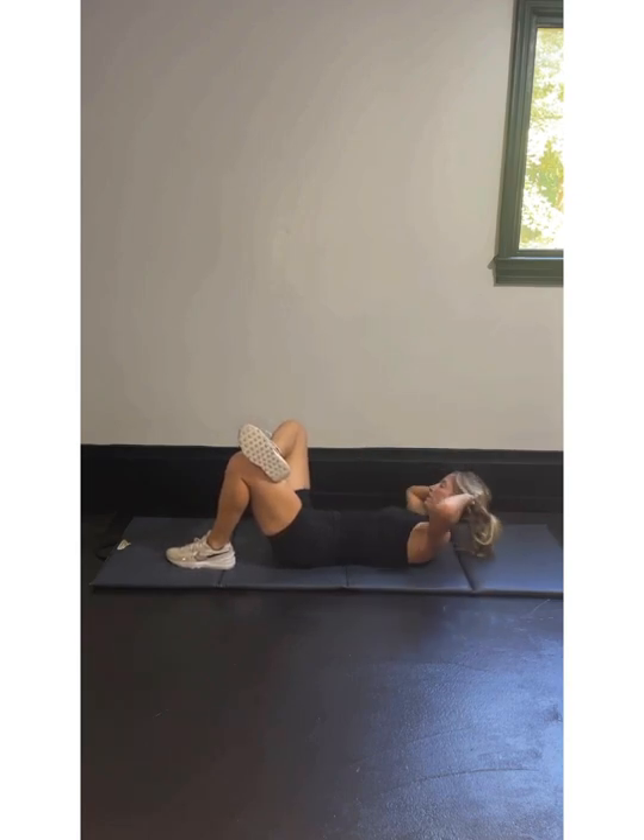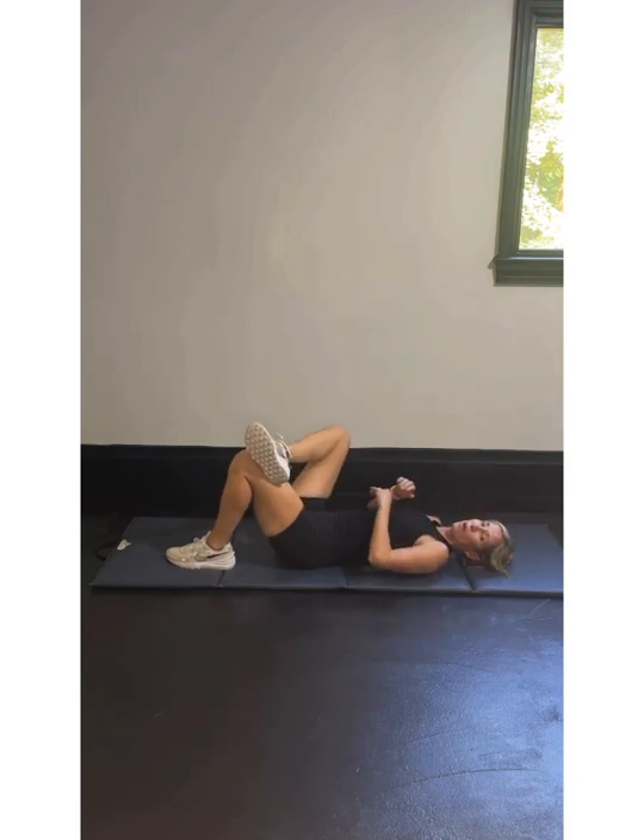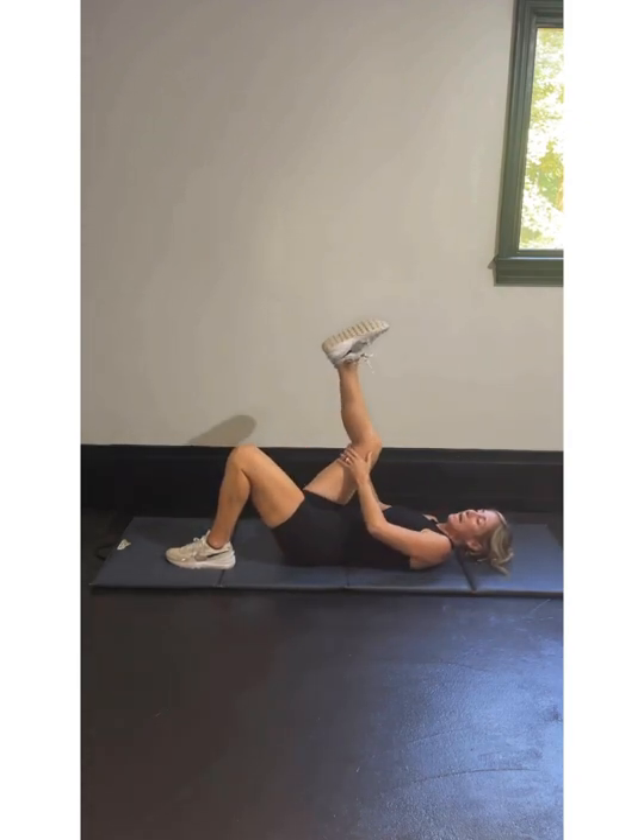In 3, 2, 1 — 10, 9, 8, 7, 6, 5, 4, 3, 2, and 1. We got our last set of plank taps next — knees, toes, elbows, or hands, whatever you feel comfortable with. This is our last round.